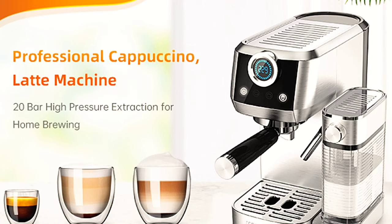At Home with Lucas here. Today we're going to be talking about the Matanita Espresso Machine. This thing does lattes, cappuccinos, and of course it does espressos.